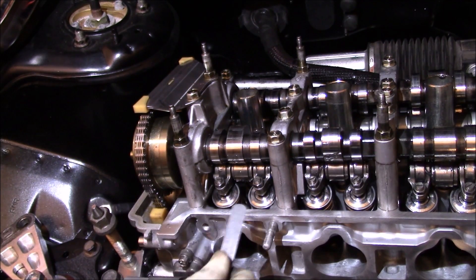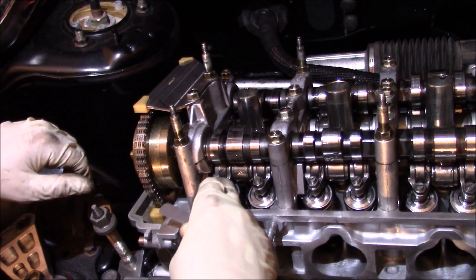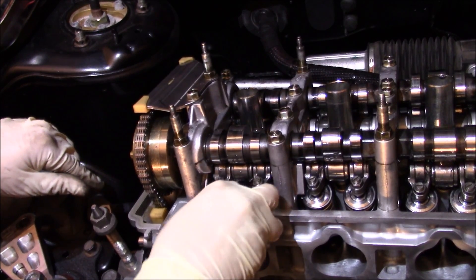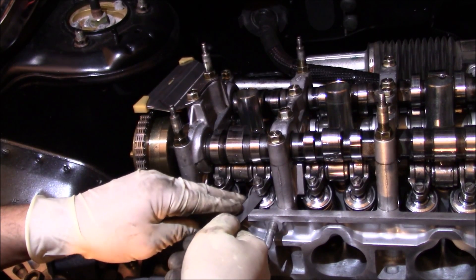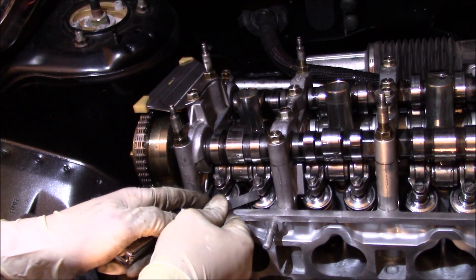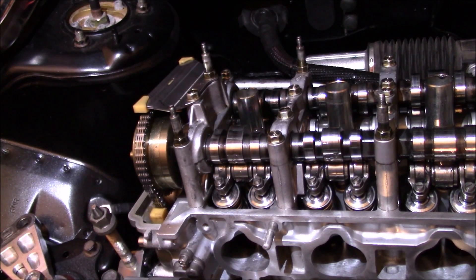We're going to see if it's in spec or out. You want to go right under the adjustment screw, right on top of where the retainers are on your valve springs. As you can see I can't get this one in there. This should be going in with some drag to it since we're in the middle of our spec, and it's not even going in. So I can see this is out of spec.